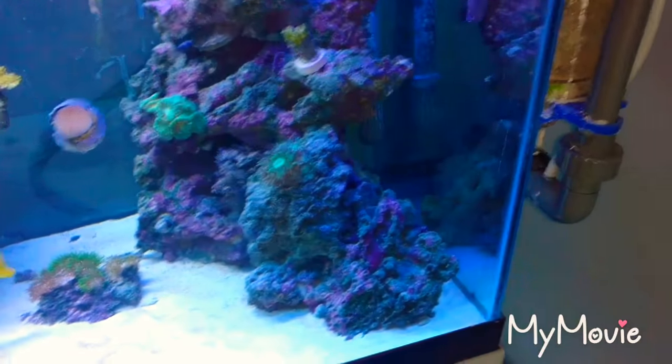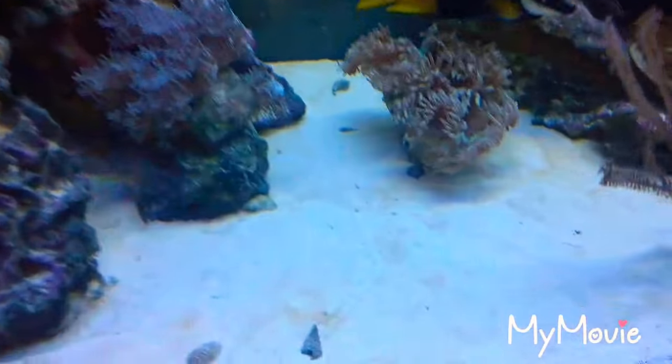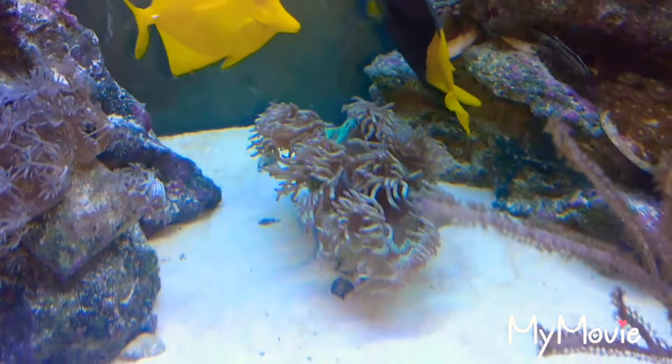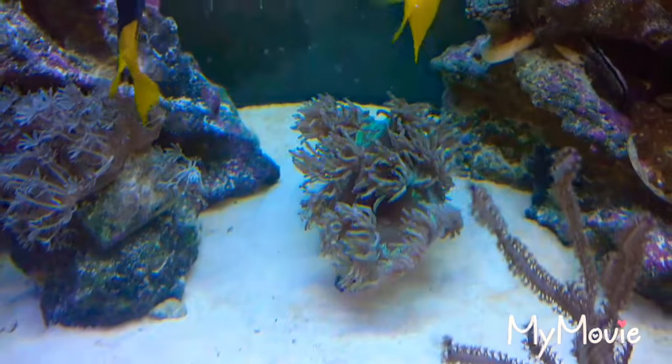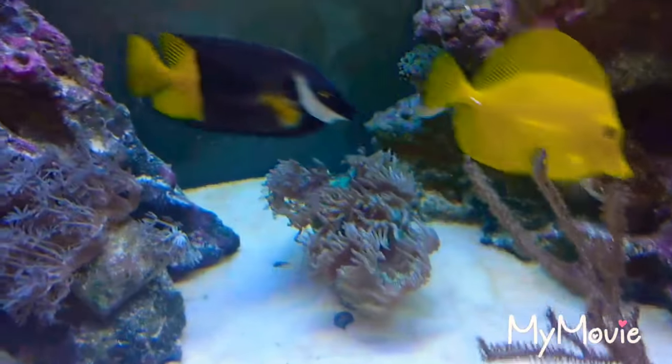Back to the stuff that I ordered that came in — I showed you guys previously. Here's my elegant coral, opened completely up within an hour. All the way open. Awesome. It's a medium-sized one. LiveAquaria did pretty good with this one.